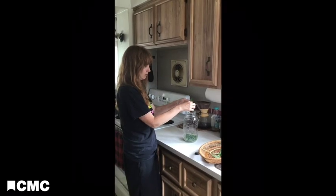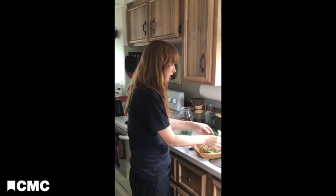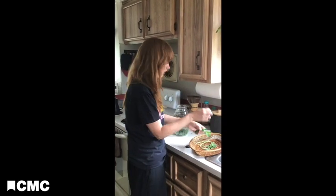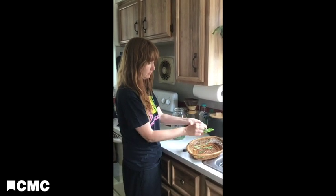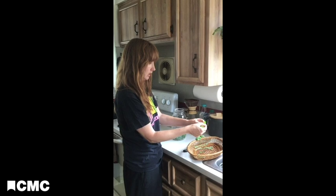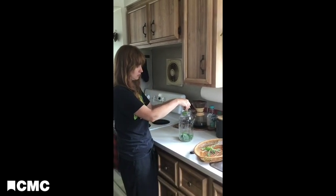This mint tea recipe calls for about 10 to 15 leaves — I want to really taste that mint flavor, and I'm pretty sure I have a lot more than that. There are lots of different kinds of mint too. This is the apple mint and you can also grow spearmint, peppermint, chocolate mint — so many kinds.